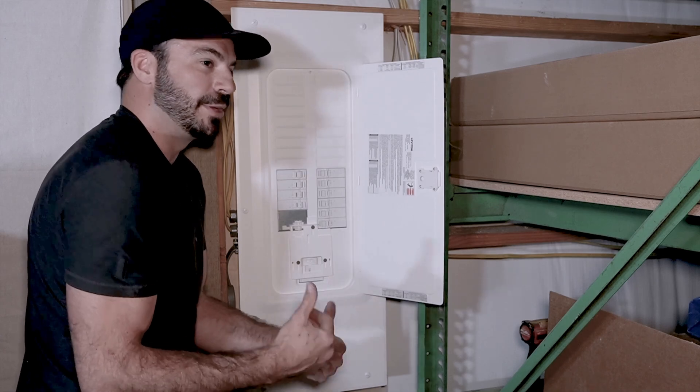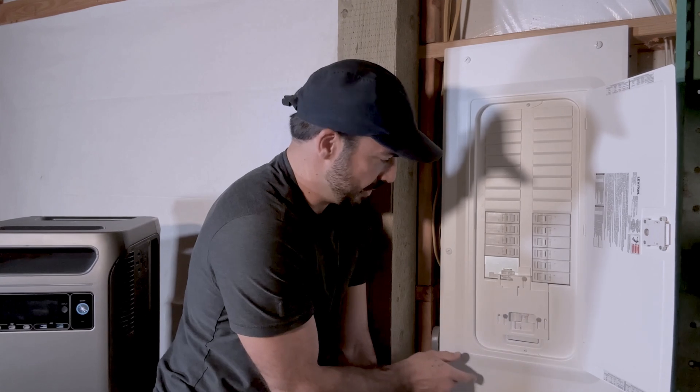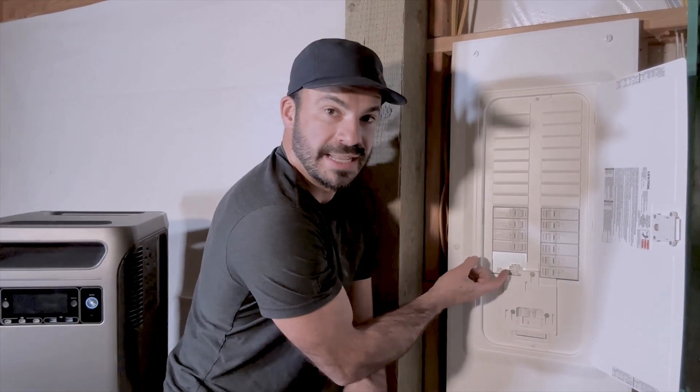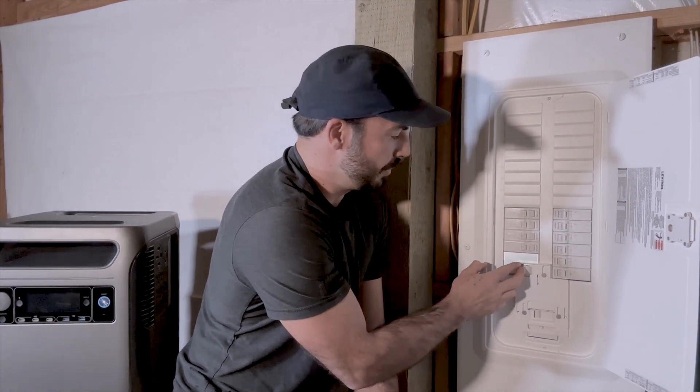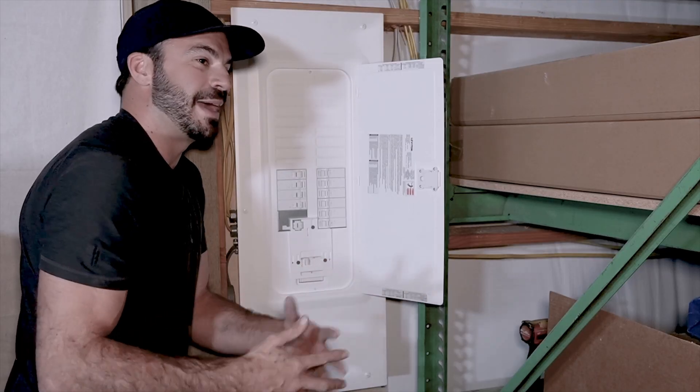When it's time to power our building off of the Solix, all we have to do is first switch the main breaker to the off position. That allows the interlock to slide up, and with the interlock up we can then turn on the breaker that connects the Solix to the panel, powering our whole building and giving us power when we need it most.